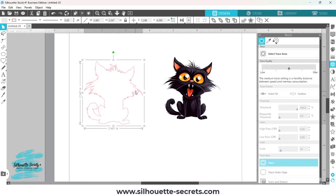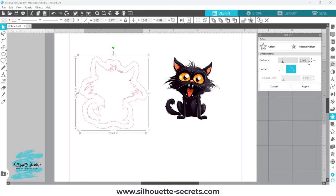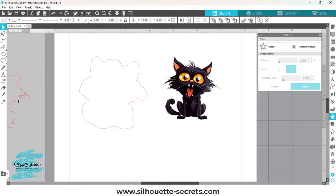What I want to do is make an offset of this. I'll select my cut line and come over to the offset panel — the little star with an offset around it — and choose Offset. You're going to decide how large of an offset you want. I see a little tiny piece in here; I could use Release Compound Path, or I can just increase the offset by one click up and it gets rid of that. The size of offset you use depends on your design and how much of a border you want around your image. I'll choose Apply, then delete or move off my original cut line.